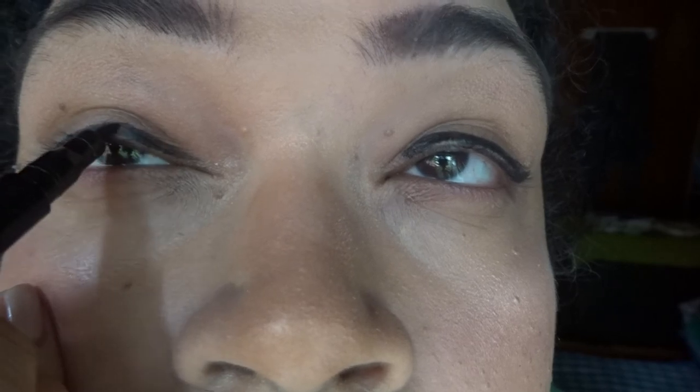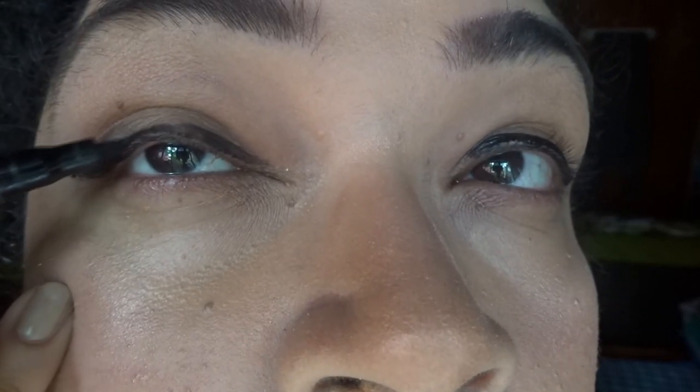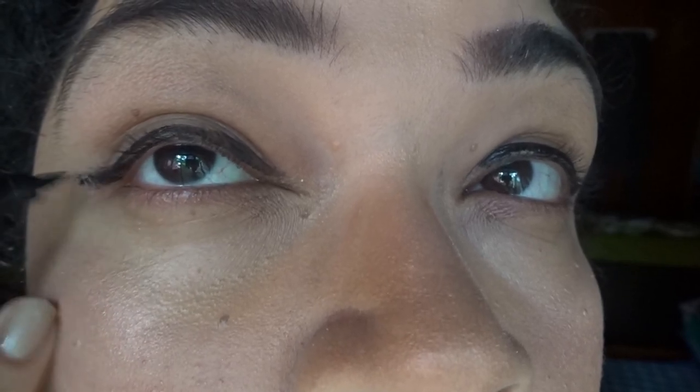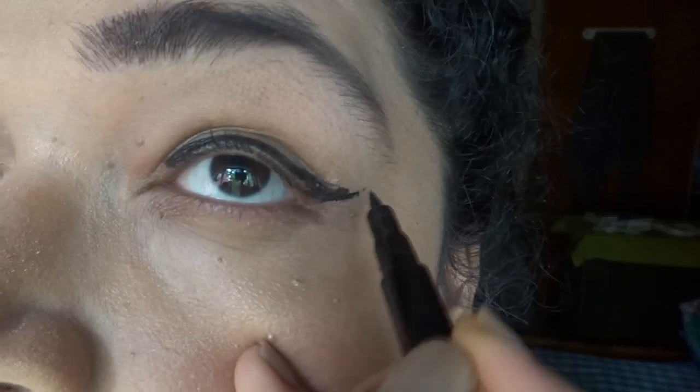I don't want to check whether it's even or not. The wing should be there and the whole top border of my eyes needs to be lined — not necessarily the lower border. I don't use eyeliner on the lower lash line.